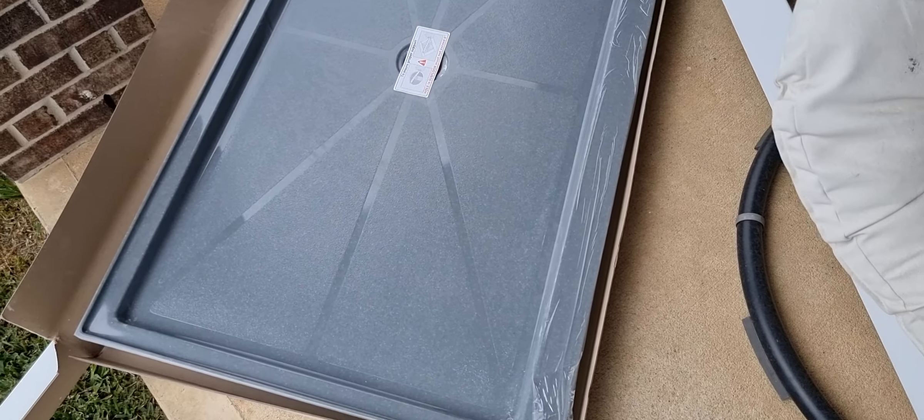It doesn't move or give, and it is able to expand and contract — that's why we leave a small gap between the base and the studs on all sides per manufacturer recommendations. This particular color is called Shadow. Some of the grays are more popular right now in the 2020s, but it comes in a ton of colors, and we can even do a custom color for certain specific applications, though we rarely do that.